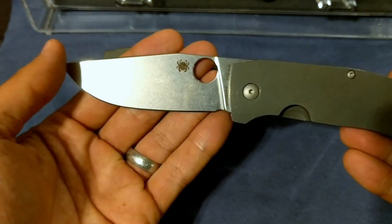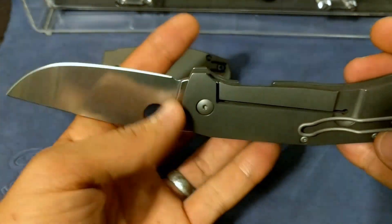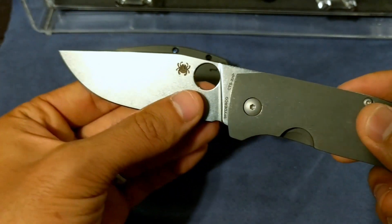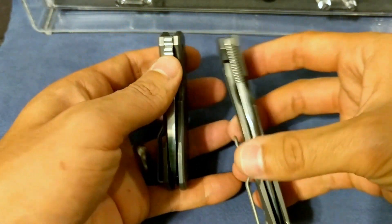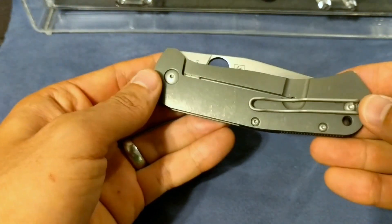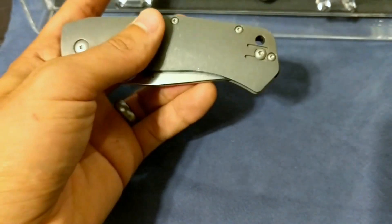The other thing that threw me off about this when it came out was the price. I think the MSRP on this is around $400, though they can be had for much less than that. But I was excited about the contour titanium and the CTS-XHP steel, and I knew that it would be an incredible slicer. What else threw me off was the blade stock was a little bit thinner, which is actually a good thing, which I'll get into a little bit later.